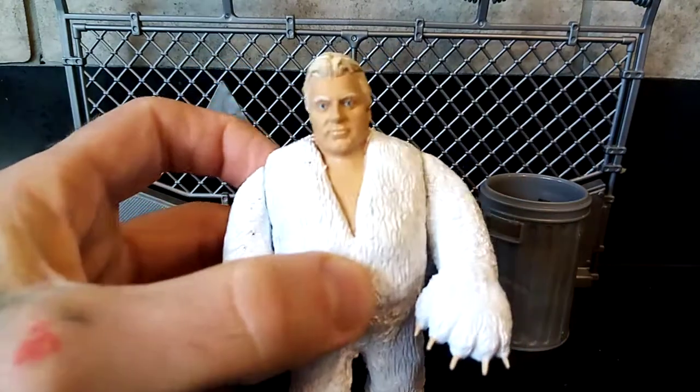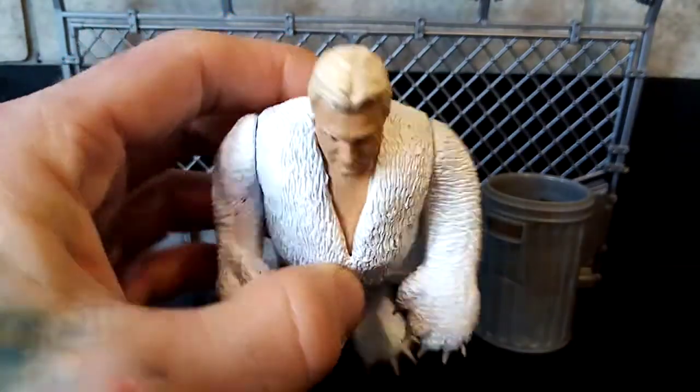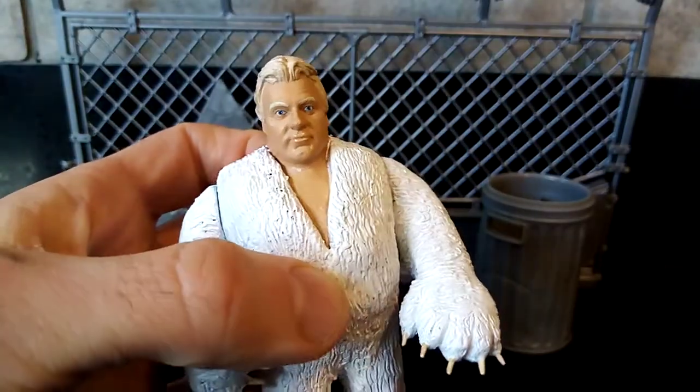I think the detail in the face is absolutely brilliant. I always use a bit of a varnish gloss at various points on the hair just to give it a look like he's maybe running his hands through his hair or he's a bit sweaty — over the lips and over the eyes as well.